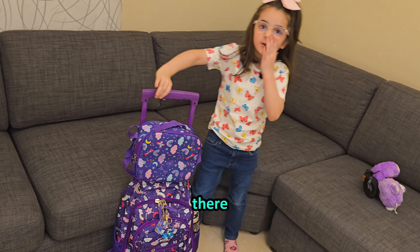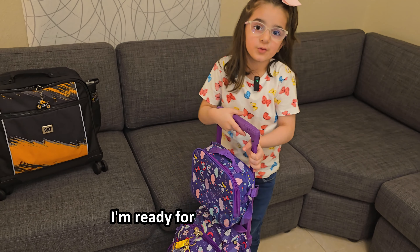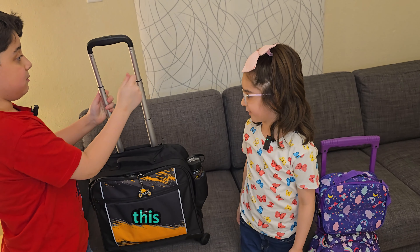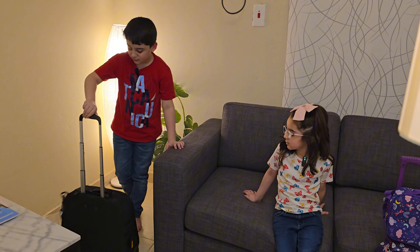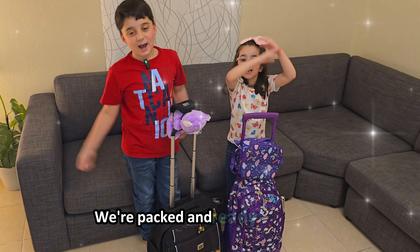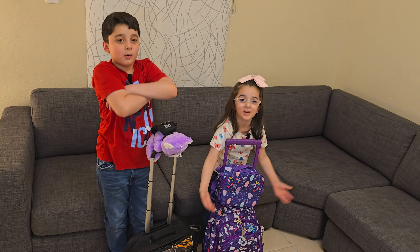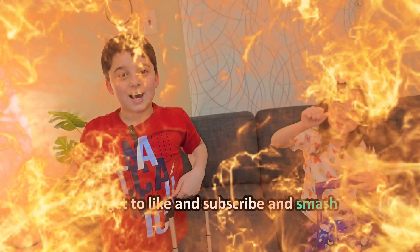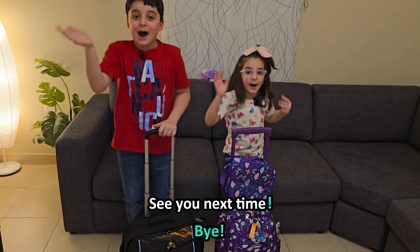There — all done and ready for school tomorrow! Heavy! I'm ready already, this feels like a suitcase. You're packed and ready for school. Don't forget to like and subscribe and smash that like button! See you next time, bye!